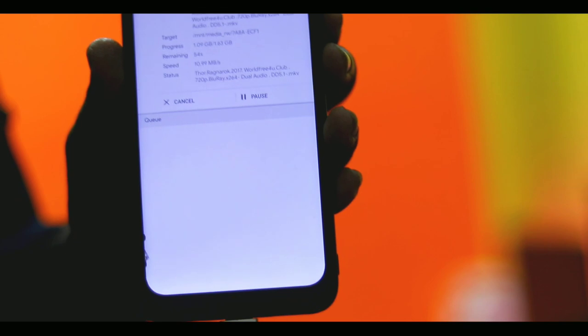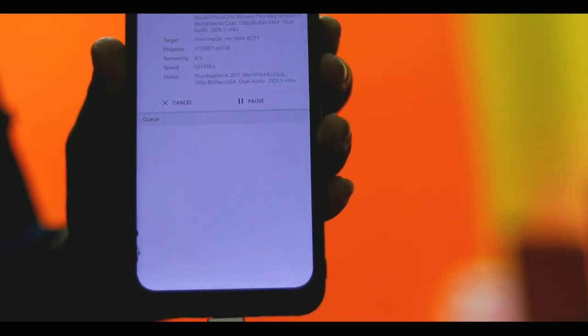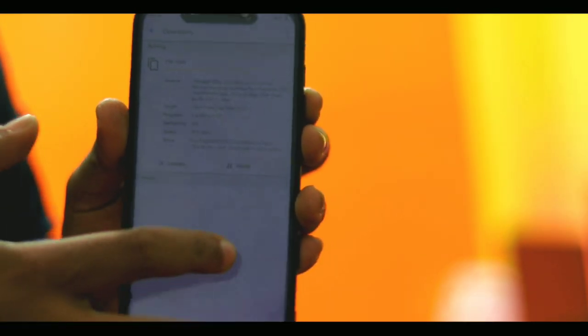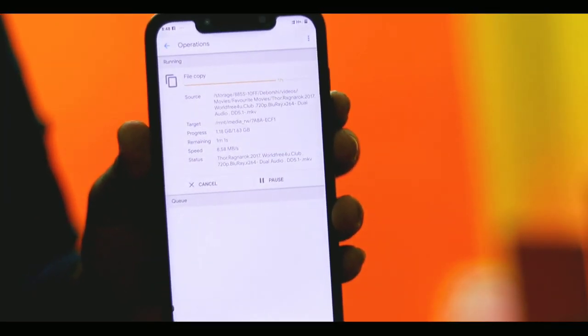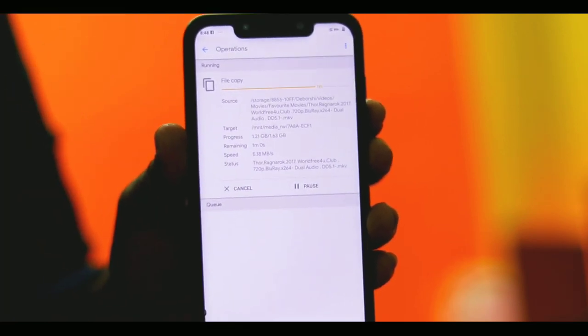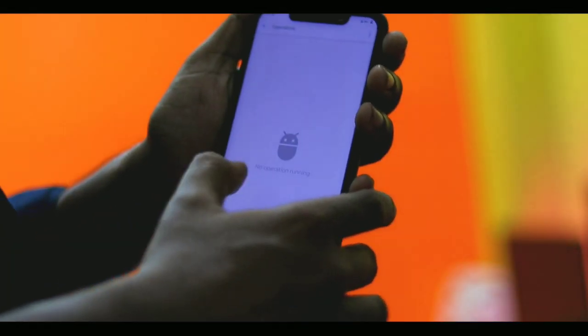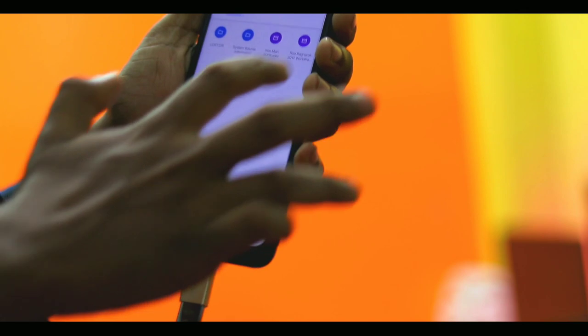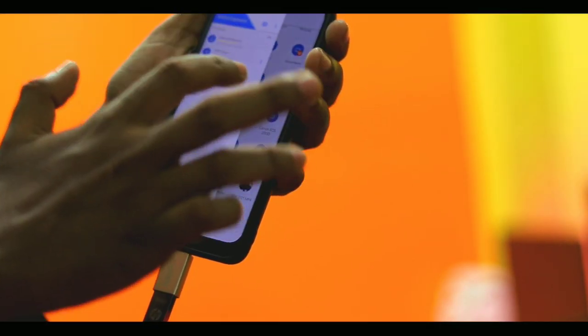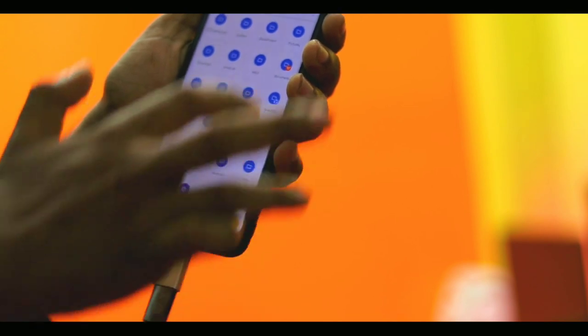We are going to start the speed test and show the write speed. Then we are going to check the reading speed as well. We are going to copy a file from the phone to the internal memory, and now we will copy our internal memory and paste it.